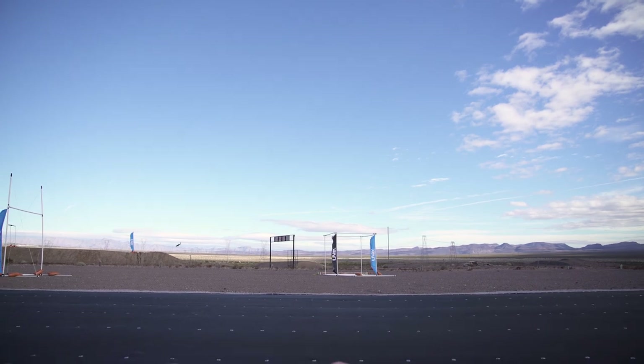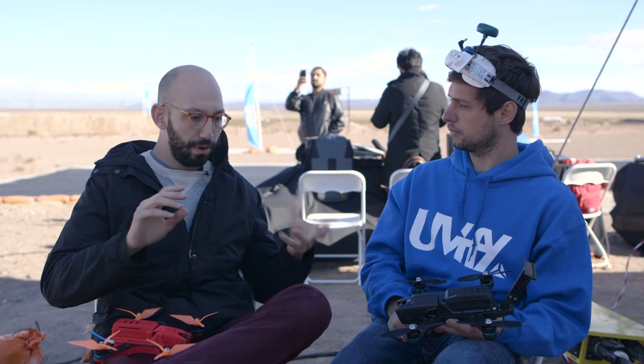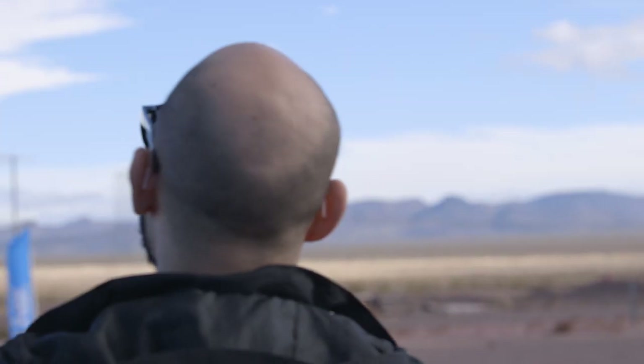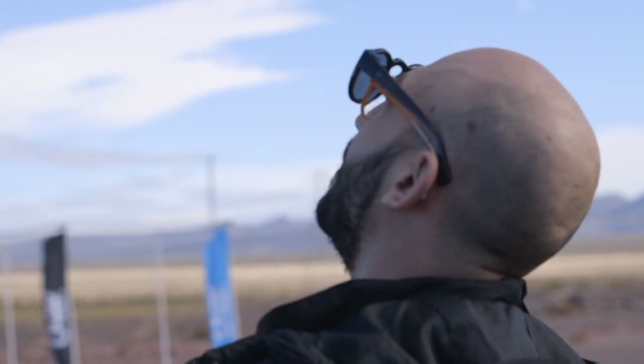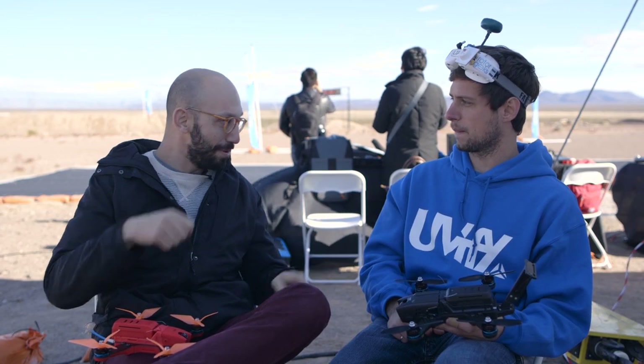You have to be able to dodge gates and dodge whatever you're flying around. I've flown a lot of drones doing reviews, but these are camera quads for consumers. I feel like I would have no idea how to handle something that goes 100 miles an hour. Is it safe to put this on the shelf at Best Buy where anybody can grab it?